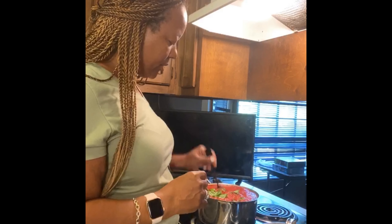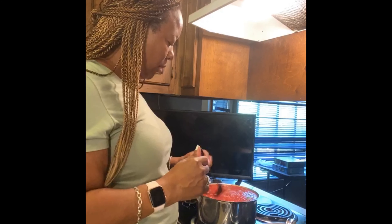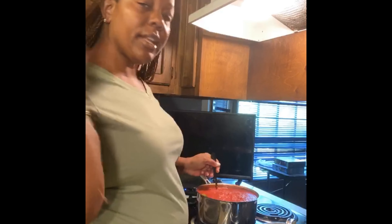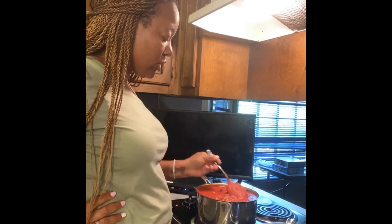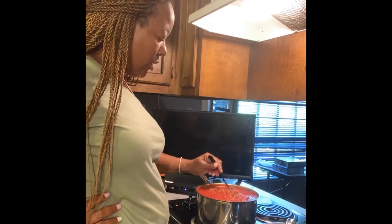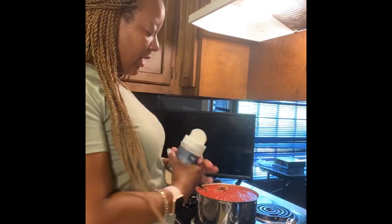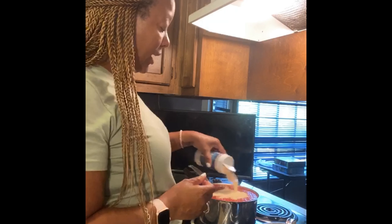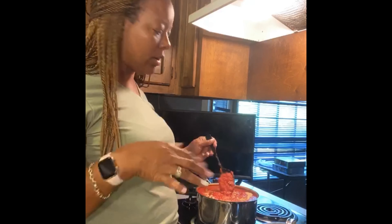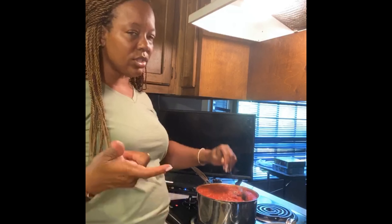Oh my goodness, this is already smelling so good — the basil, the onions, the bell pepper. This is just like any name-brand spaghetti sauce you get at the grocery store, and you just want to let it cook a little while. Make sure you're getting all the way to the bottom. It's not hard at all! I'm adding about two tablespoons of granulated garlic powder — not garlic salt.